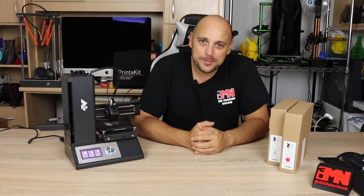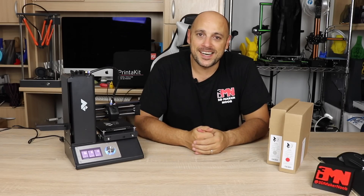Hello Makers, welcome to 3D Maker Noob. I'm Joe and today is the second episode of Noob's 3D Printing Guide. Stick around.